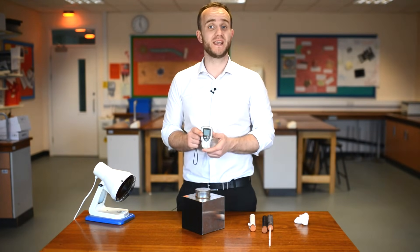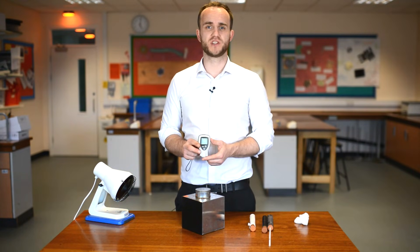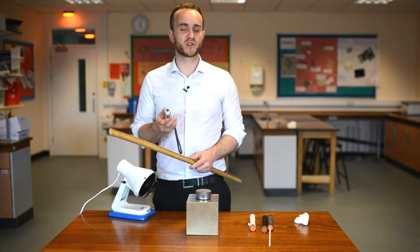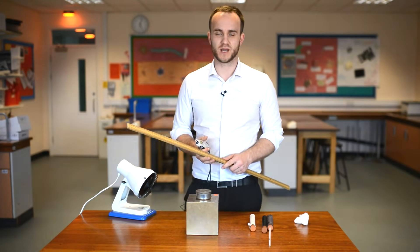You might want a heat proof mat. What I have here is an infrared thermometer — this detects infrared radiation coming off a surface. In order to make it a fair test, you want to make sure that the thermometer is the same distance away from the surface at the same angle in both cases. So I'm going to use a distance of 10 centimeters.